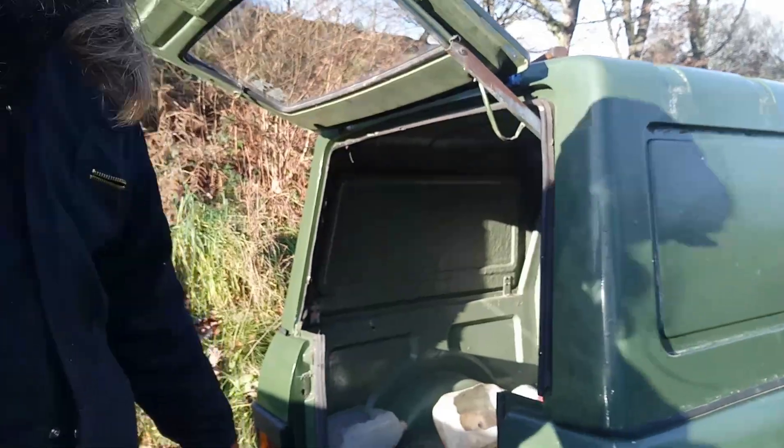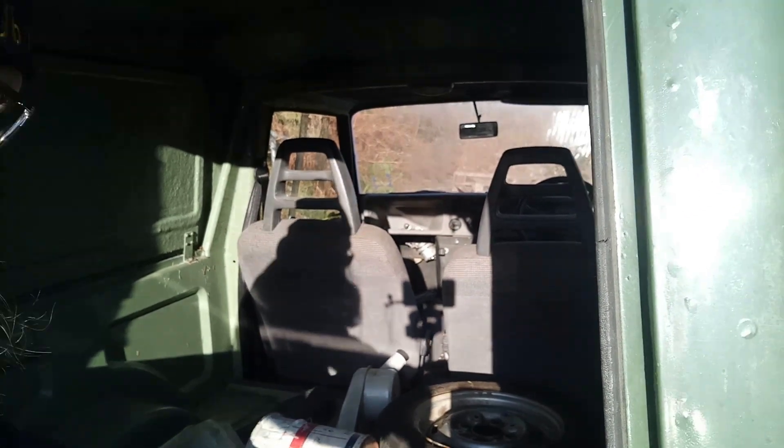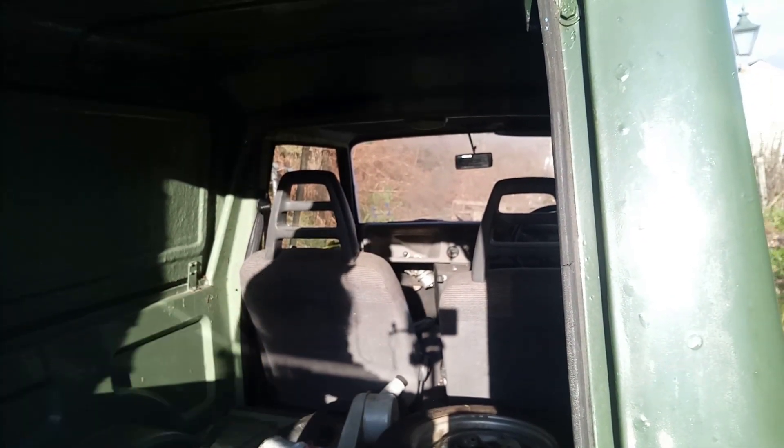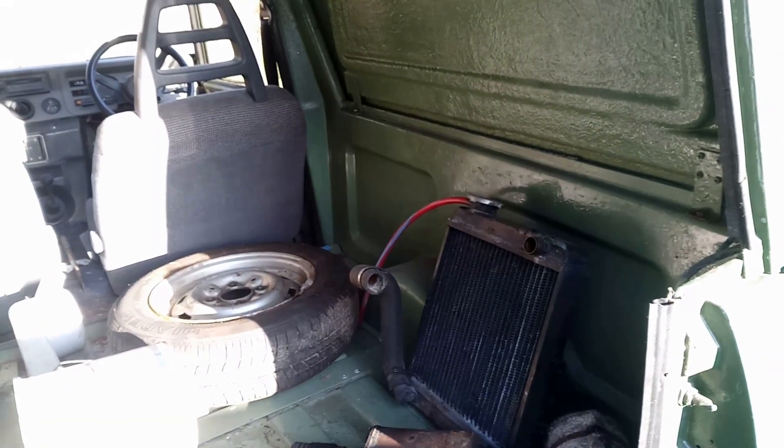Now you can see we've already got some stuff in the back of here — various oddments. That looks like a heater hose, a tiny little cooling fan — isn't that sweet? Tiny little radiator. Getting past the rover, and the alternator's in here and a spare wheel.